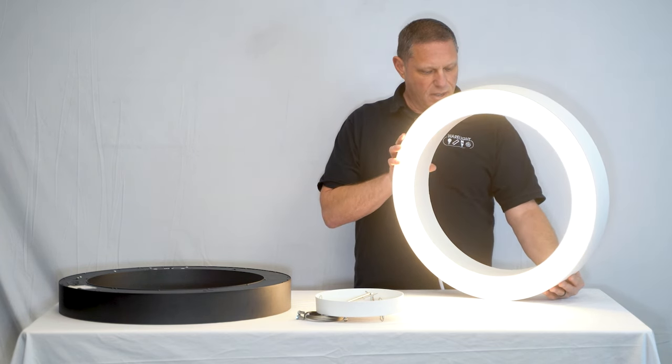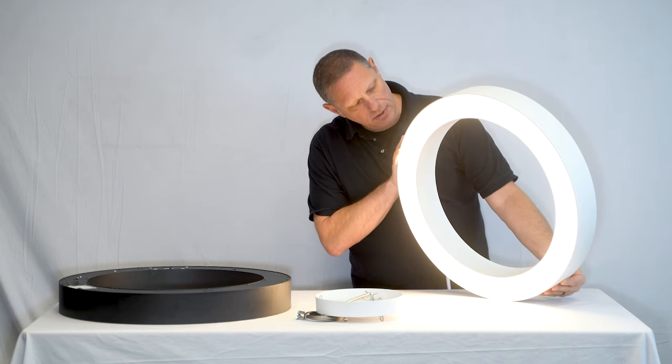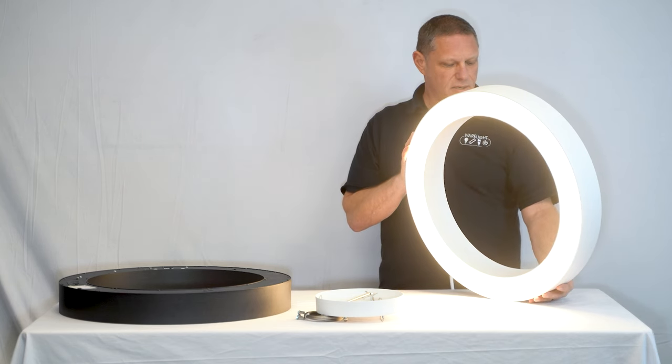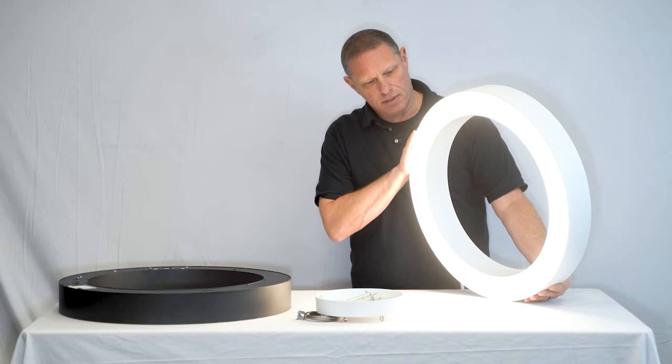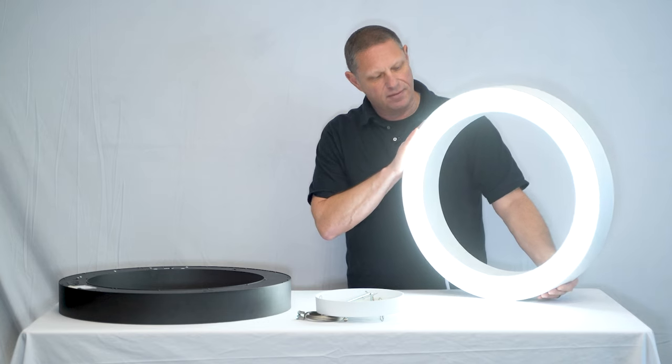I'm going to flip through the power first. You have as low as 20, 30, and 40 watt output, and then your color temperature: 3,000, 3,500, 4,000, and 5,000K.